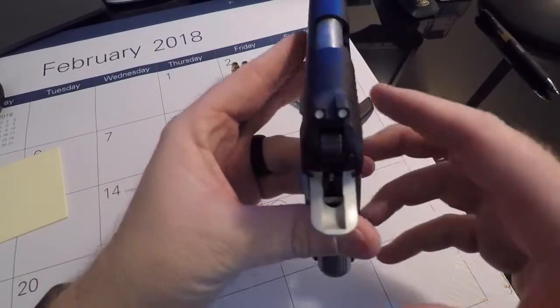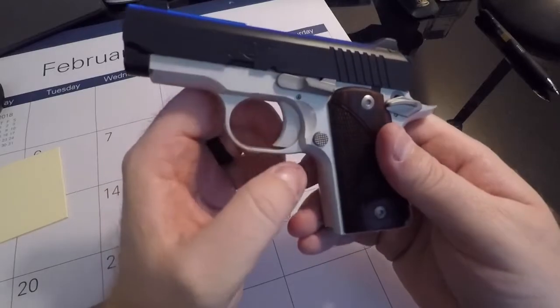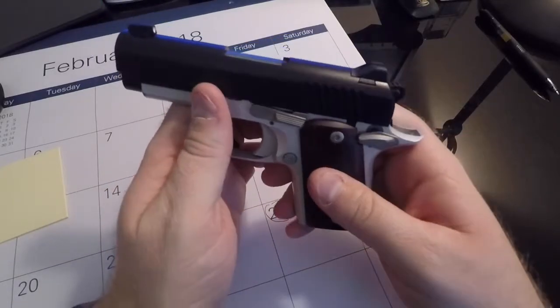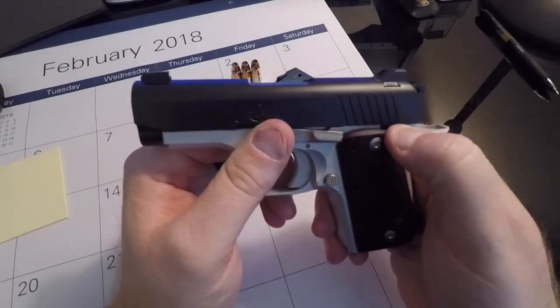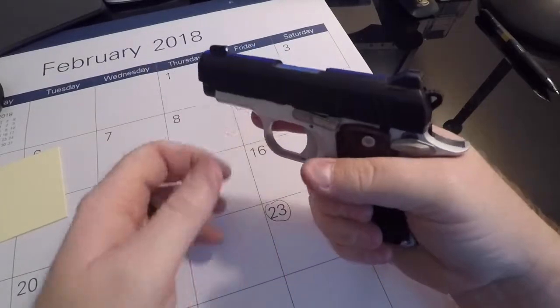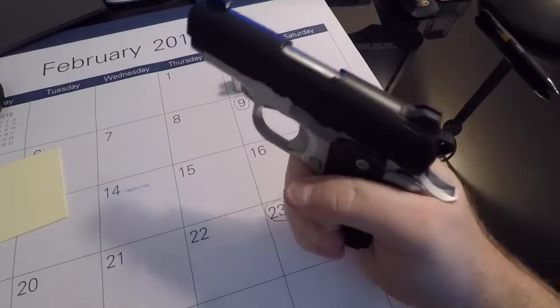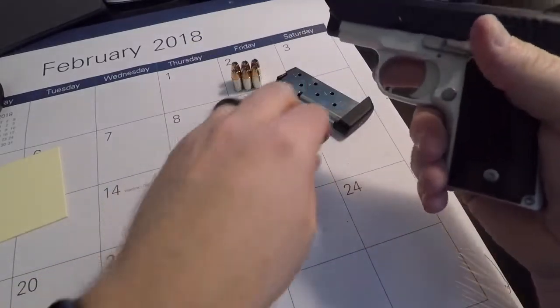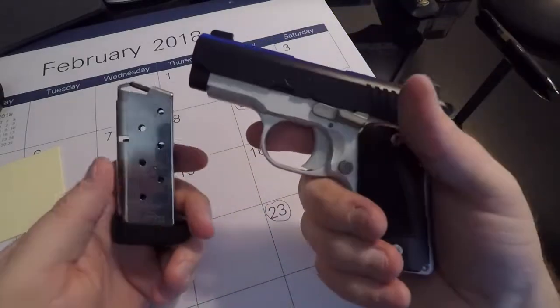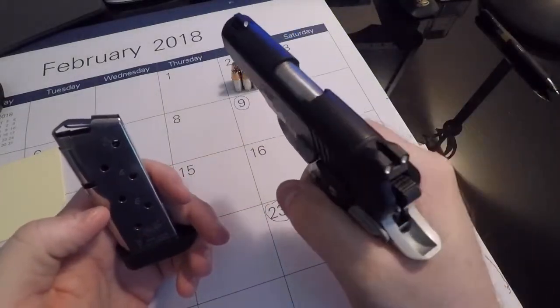I do have a few videos that I'll show at the end to where it shows the functionality of it at the range. My main goal there is to show the handling of it just so you can see it is a much smaller sized weapon, so I wanted to give a gist of the movement of it.